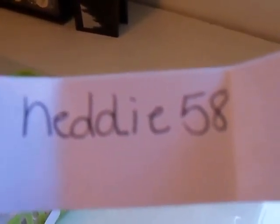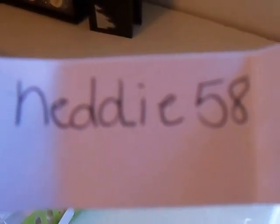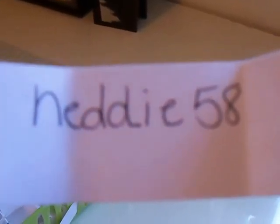So Netty58, you need to send me a message on YouTube so I can have your address so I can mail it out to you.